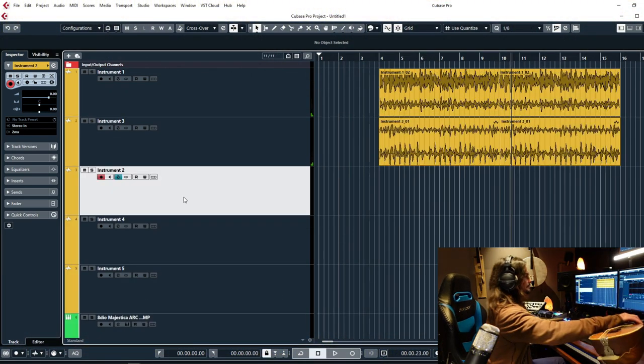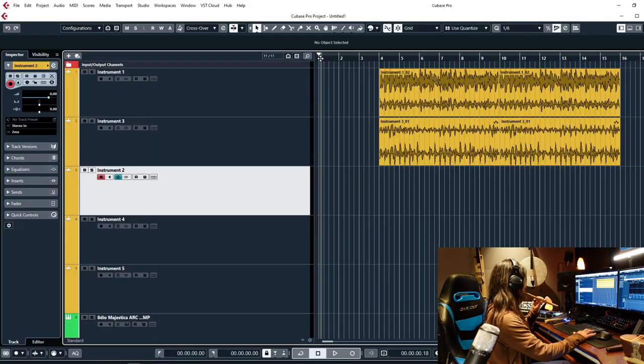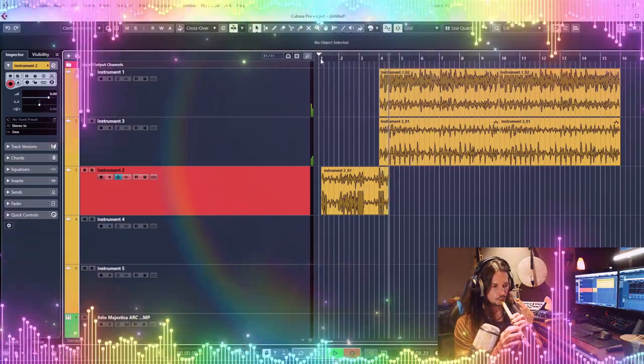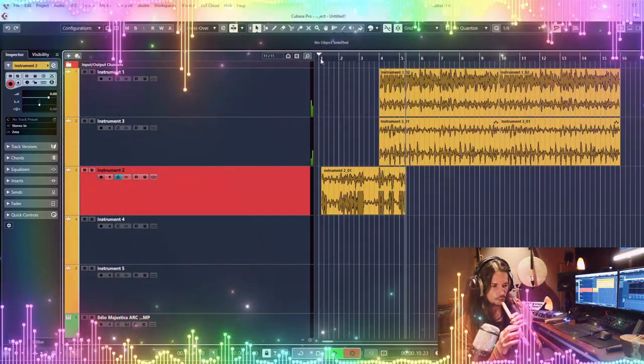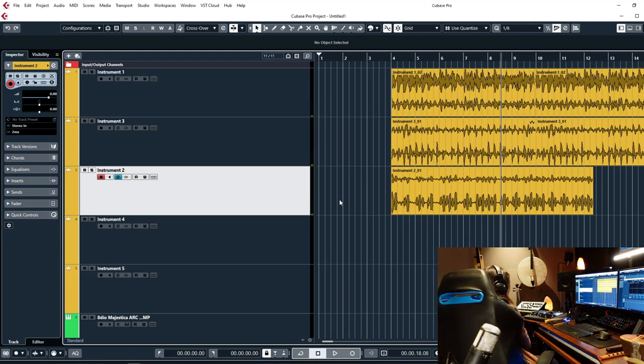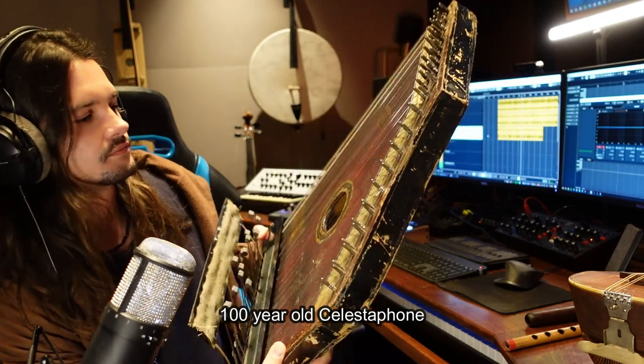Instrument three — a one dollar flute. I don't know if you can see the price tag. Fourth instrument: let's use this 100-year-old celestophone that I always use. I also got it at an antique shop.